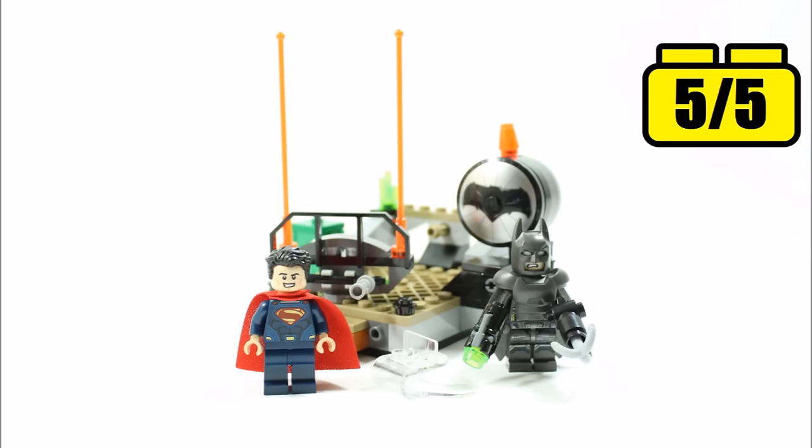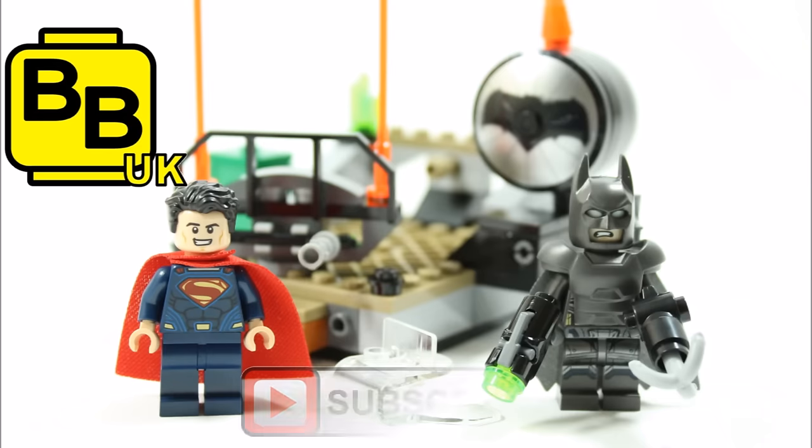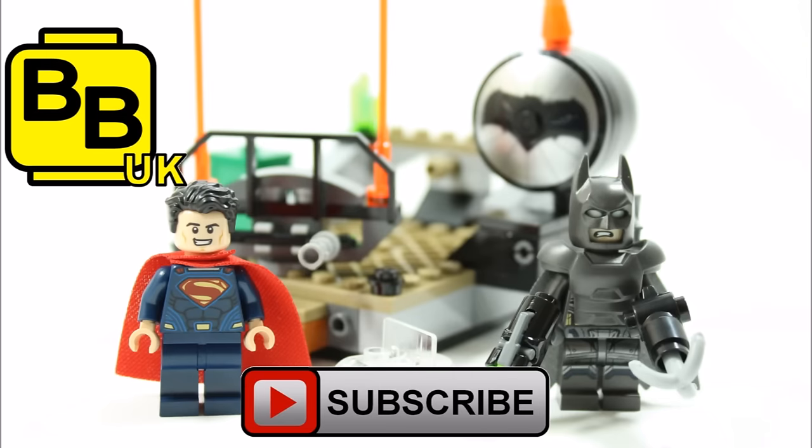Hope you enjoyed a Brick Bros UK unboxing and review. Remember to like, comment and subscribe to Brick Bros UK.